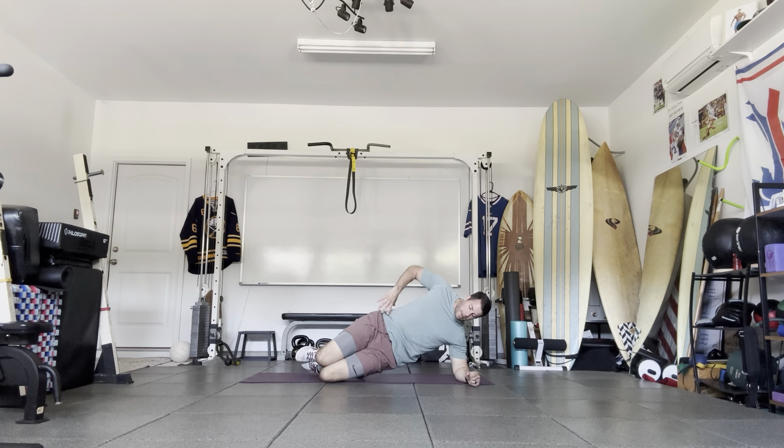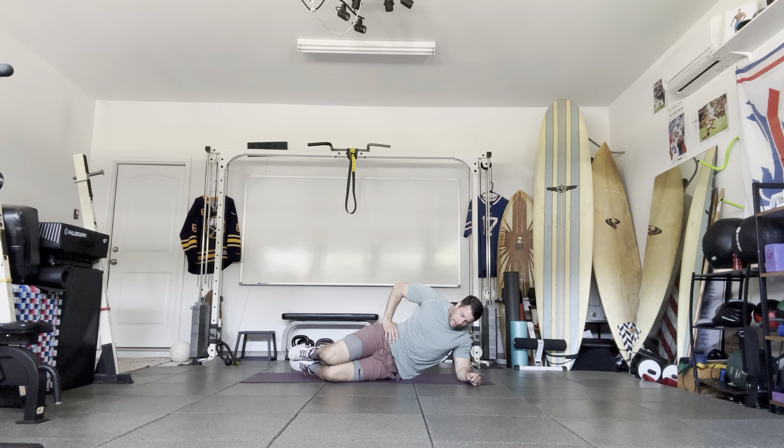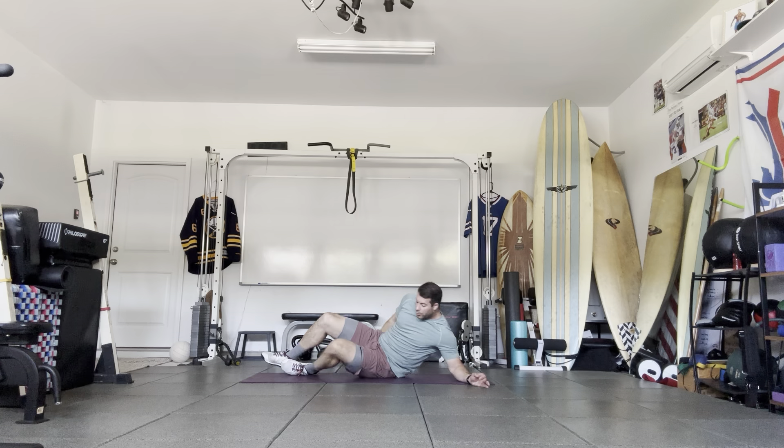Bend the knees, hips up, open up the hip, hold — come back down. One more: up, hold. Good. Now we're going to move to our back.